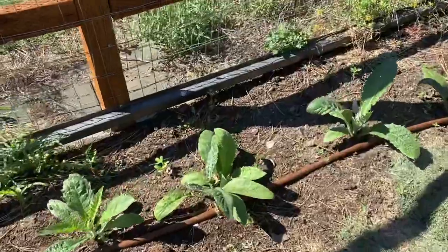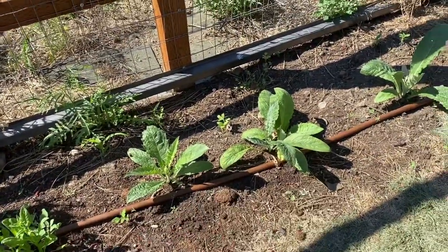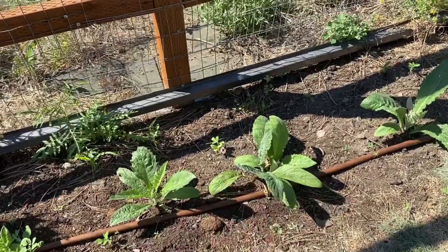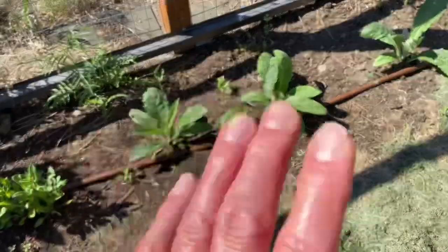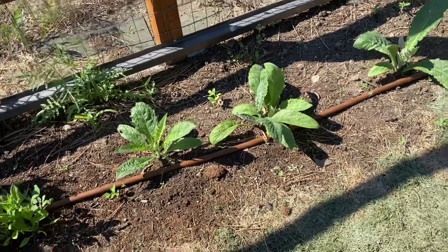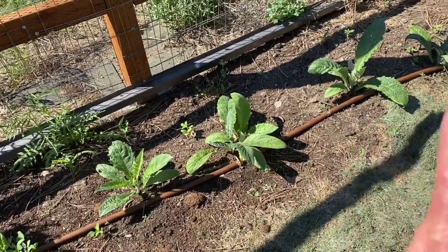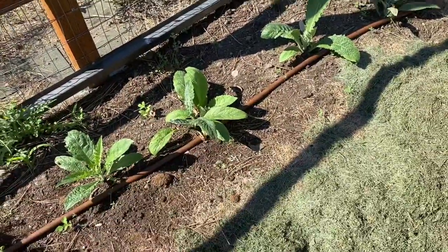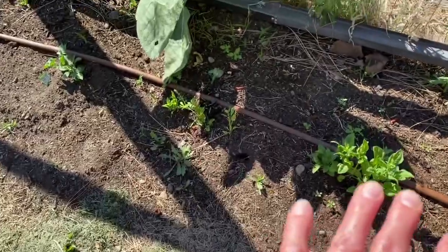I have artichokes growing over here that I started from seed inside. I did a trick where you put the seeds in the refrigerator with some potting soil in a Ziploc bag for two weeks, then take them out and plant them. This tricks them into thinking they're in their second year, so you'll get far more blooms which turn into artichokes to eat. I love artichokes and so does my husband. The spinach didn't grow well and is taking up space so I'm going to take it out.